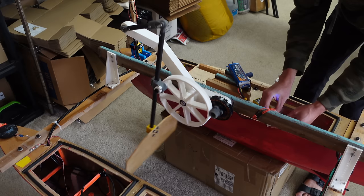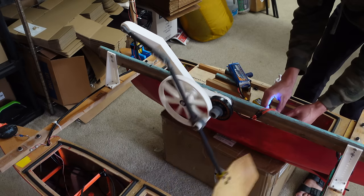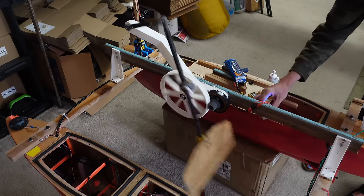It's so smooth! That's awesome! This is forwards. What happens if we crank it up?